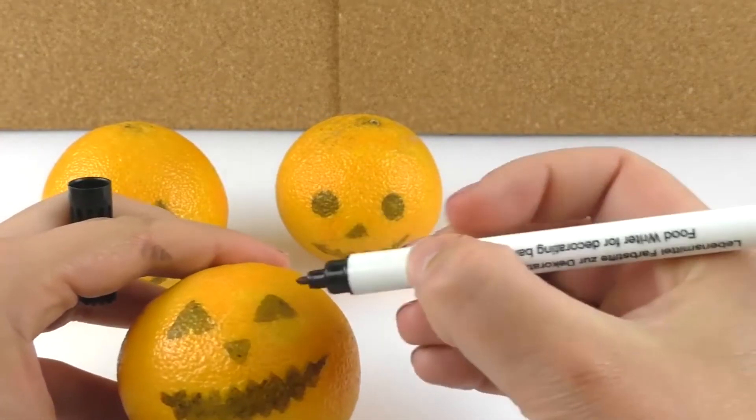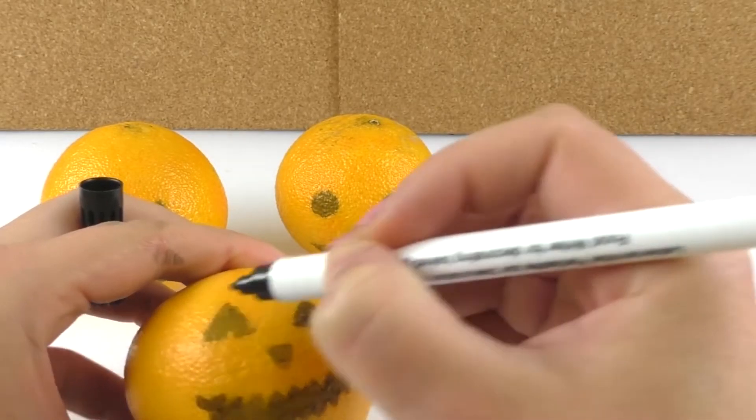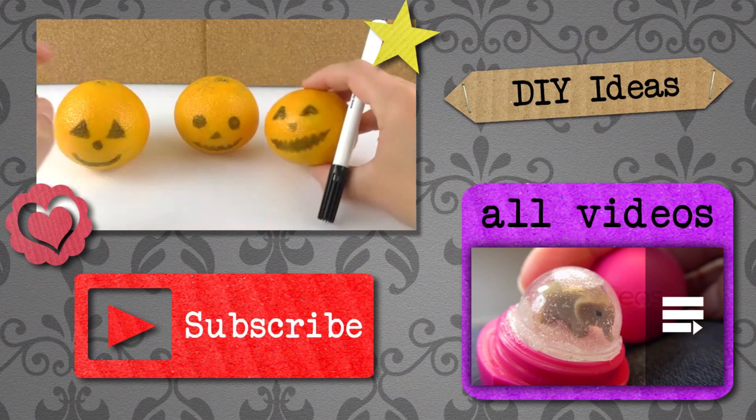This is a perfect decoration idea for a Halloween party or a get-together. And here's my finished mandarin decorated as a pumpkin.